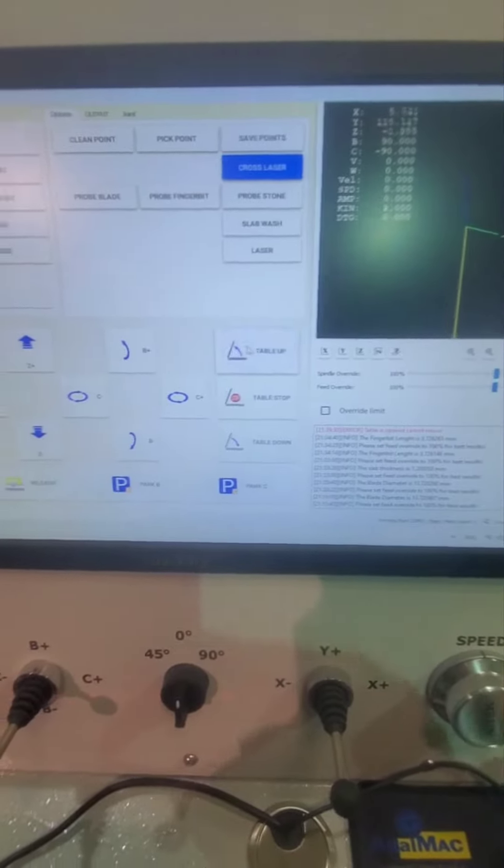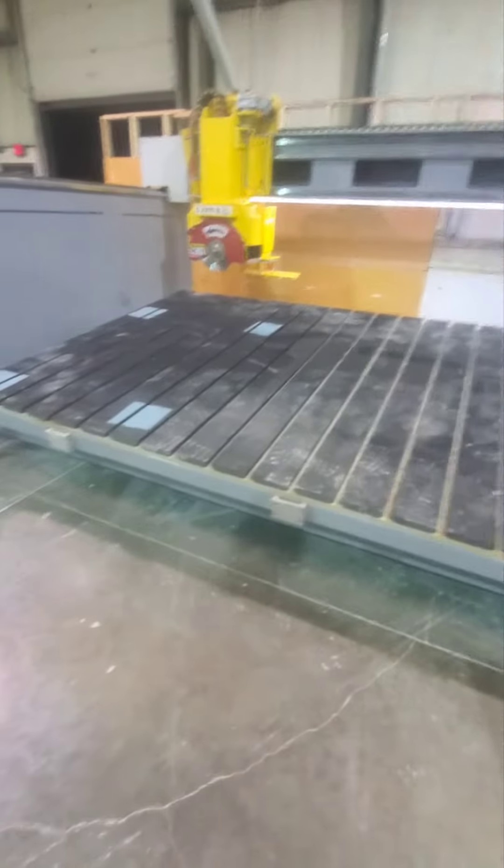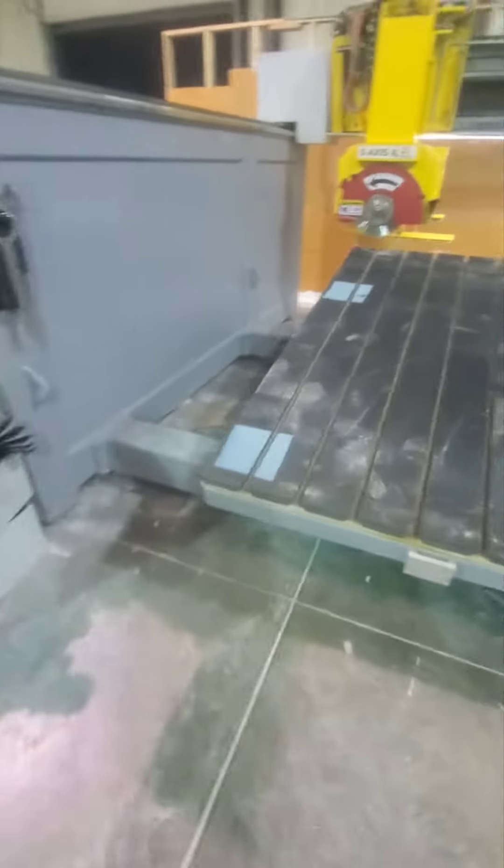This is how you go up with the table. You have to go with the machine all the way in the back, do the parking, and then you tilt it from there.